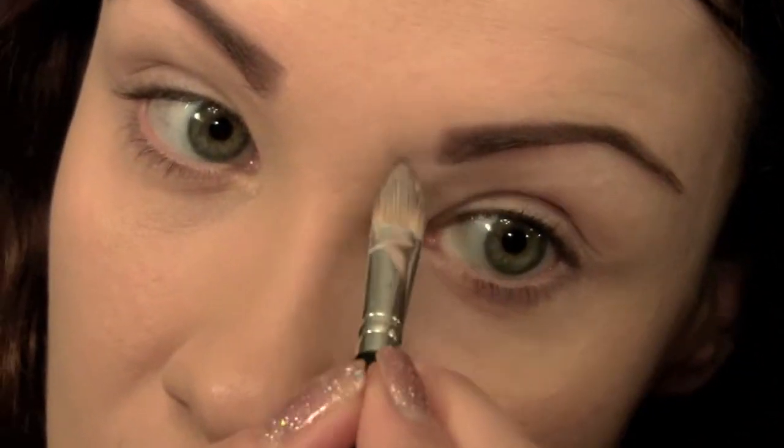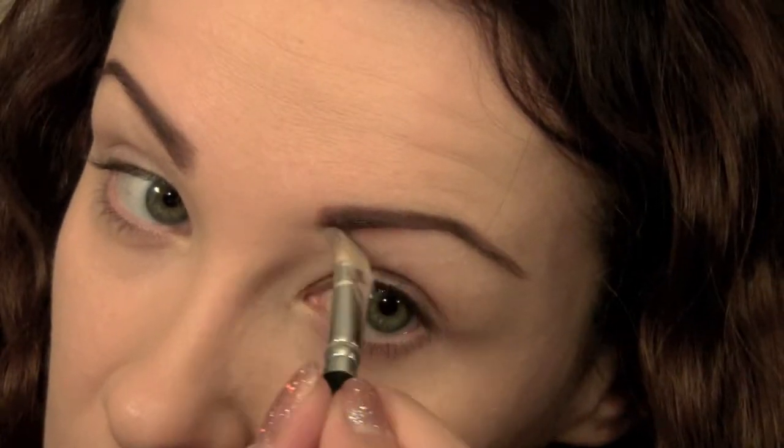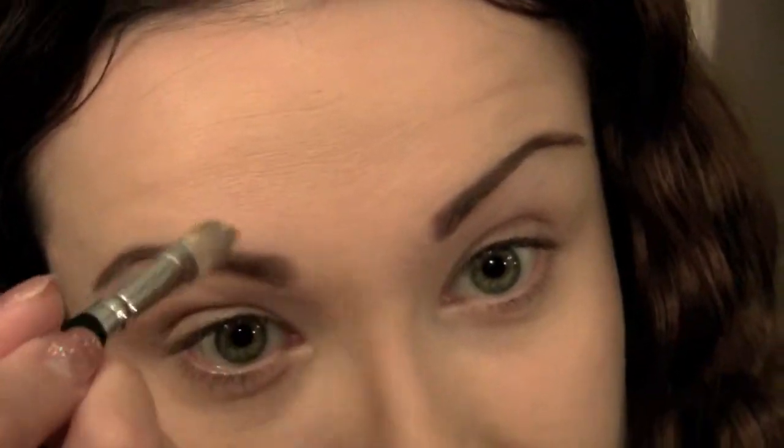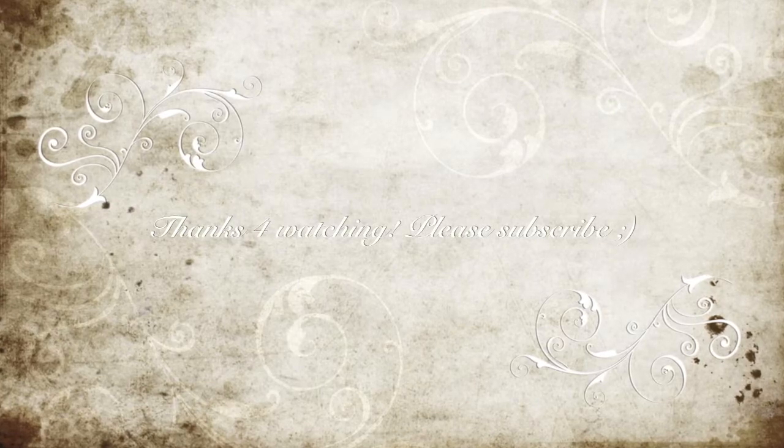Lastly I'm just going to take a concealer brush and apply a little bit of concealer around the eyebrow just to clean it up a bit. And there you have it, we're all done. So that was pretty quick and easy. I hope that you guys enjoyed it and please watch my channel for more tutorials. Thank you, bye.